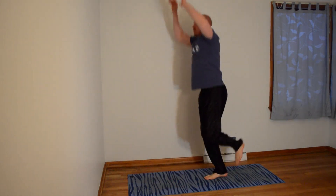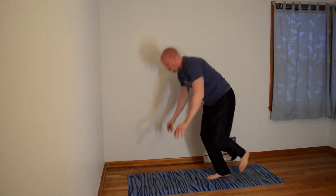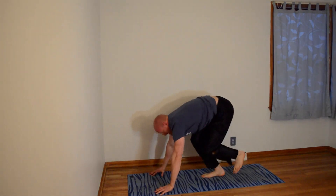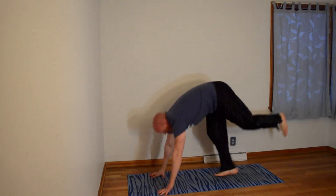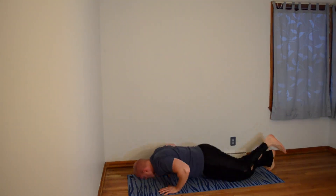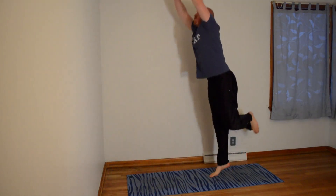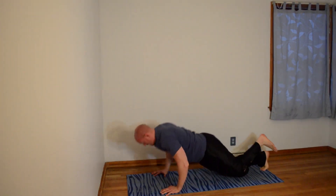4, 5 — make sure to maintain control. 6, 7 — we're doing these fast. 8, 9, 10.